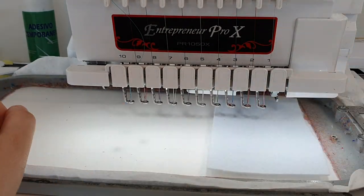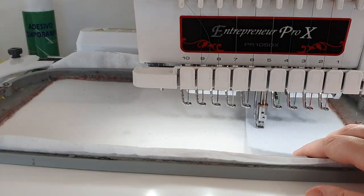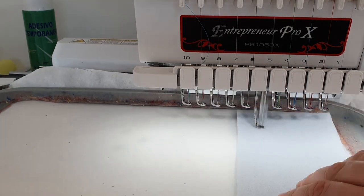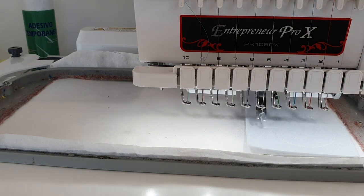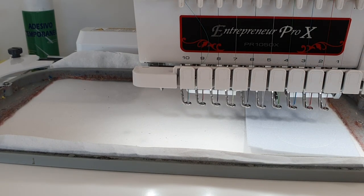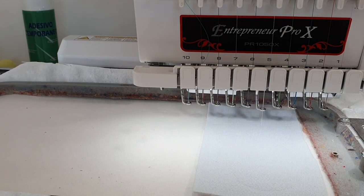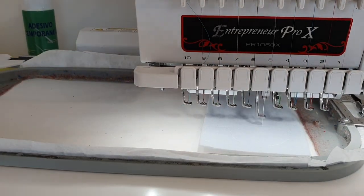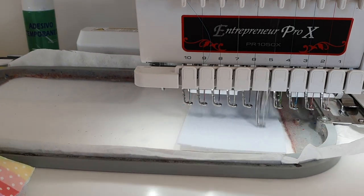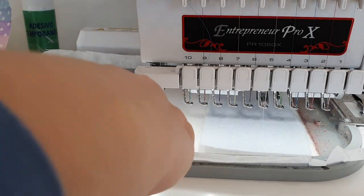Hello everybody, this is Amalia from Garden of Designs. Today we're making a bunny decoration made out of felt in the shape of a bunny. It is done in three parts, so even if you have a smaller hoop you can still do it. Let's jump right into it. We use a stiff felt, but you can also use a light felt.